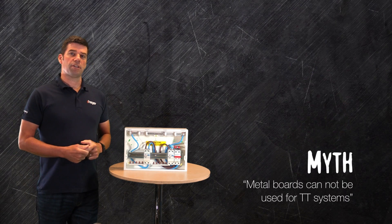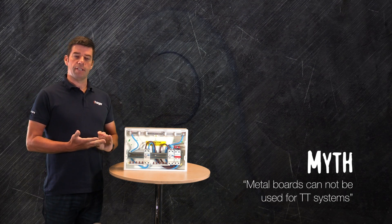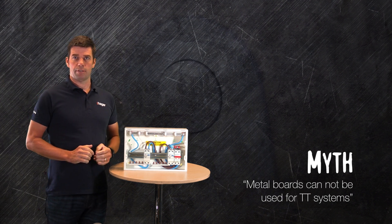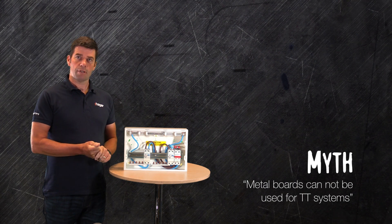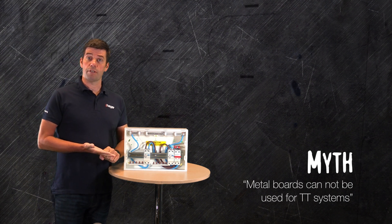When installing a metal consumer unit on a TT system, we have to be very aware that the meter tails need protecting from the enclosure. The last thing we want is a damaged meter tail coming into contact with an enclosure and causing the enclosure itself to become live. So there are a number of things that we can do.